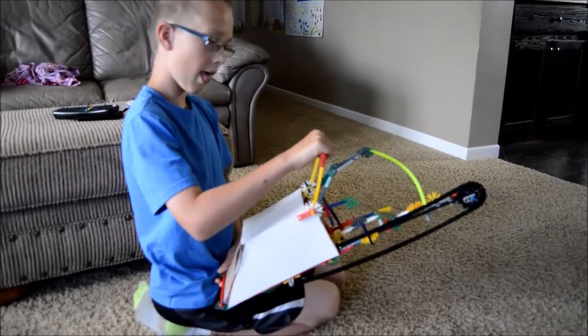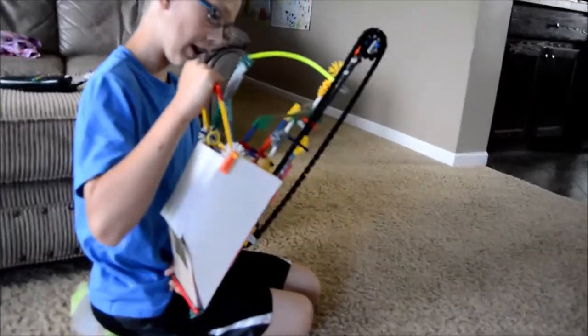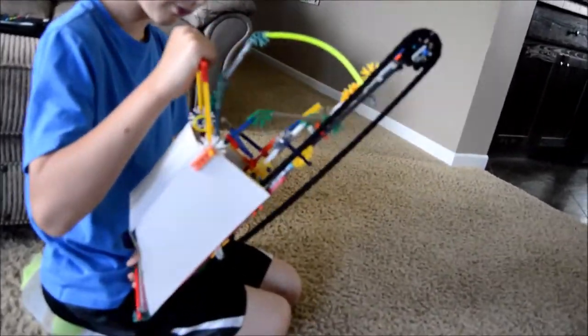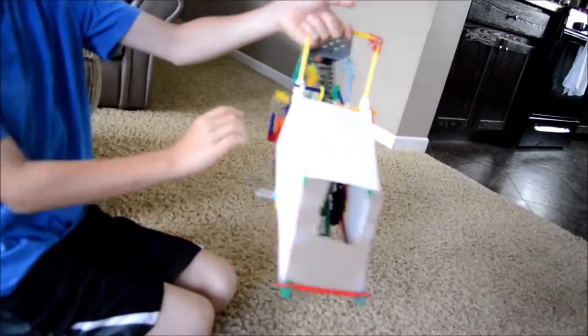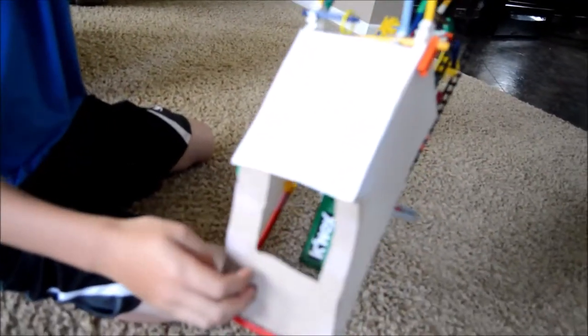CJ has made something else out of K'nex. He's gonna show you what he's got. It's a chainsaw I built out of K'nex. This is just cardboard I put around the frame. And in here you can see the little motor.